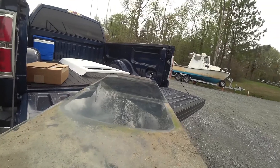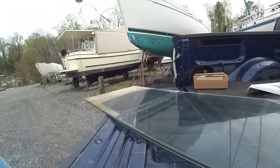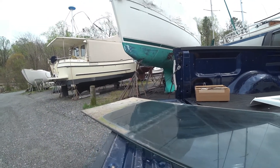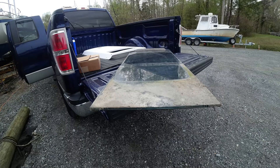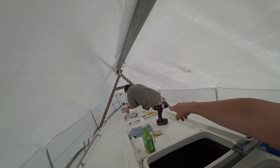Here's that companionway cover so you can see how long it is — it's probably close to four feet long. Remember those gaskets that were around that area up there? Well, those came in, so hopefully today I can get it all cleaned up and maybe we can even get those on.